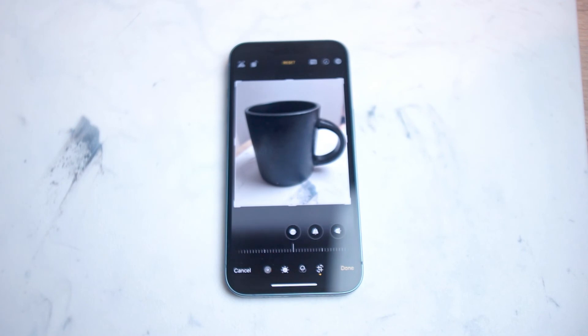So there you have it everyone, just a quick tip on how to crop images on the iPhone 14 series of phones.